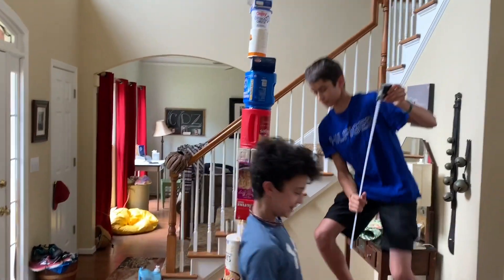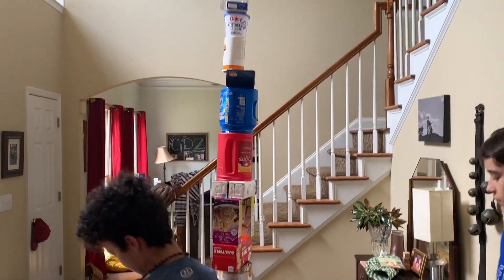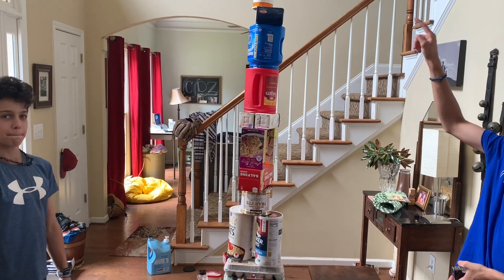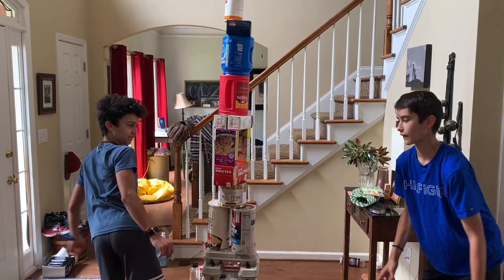What a tower! My gosh, guys — that's awesome. Pretty stable, too. Good job. You guys want to knock it down? Yeah. Okay, go for it. Wait, wait — are you filming? Yeah. Let's go.